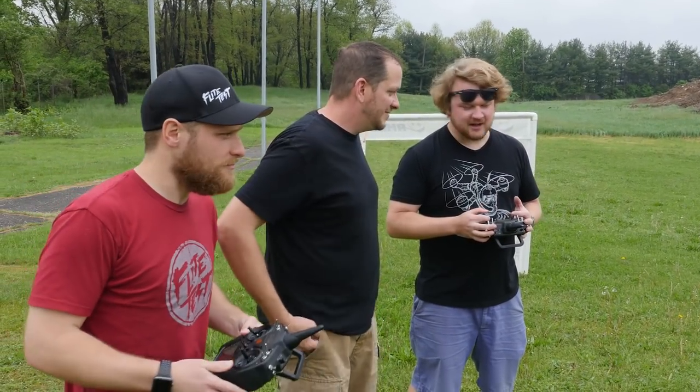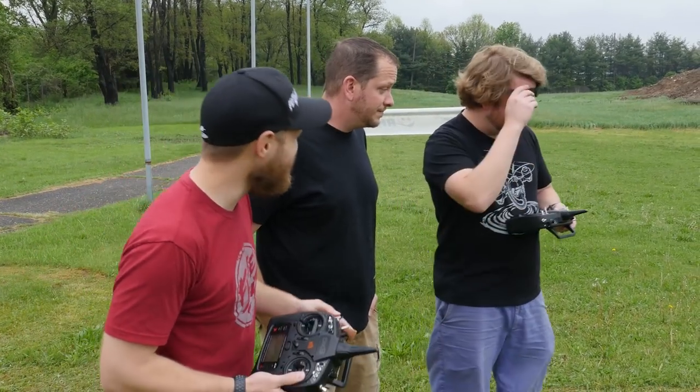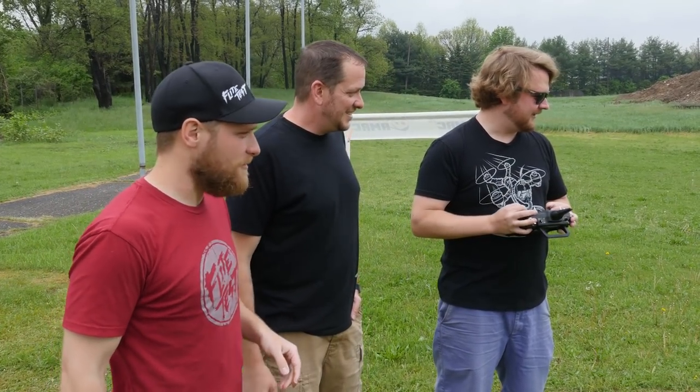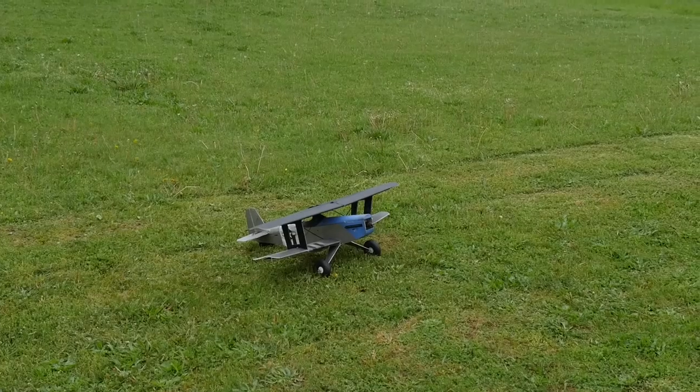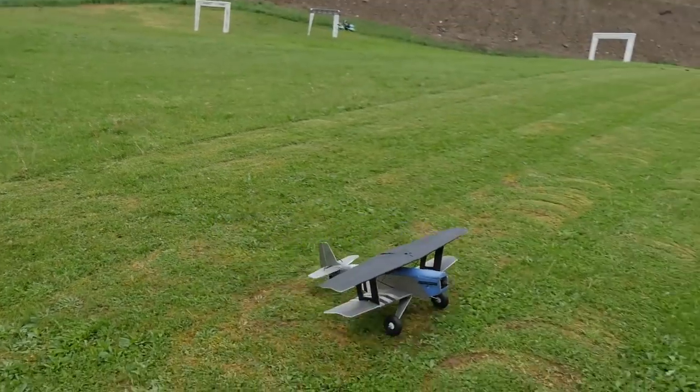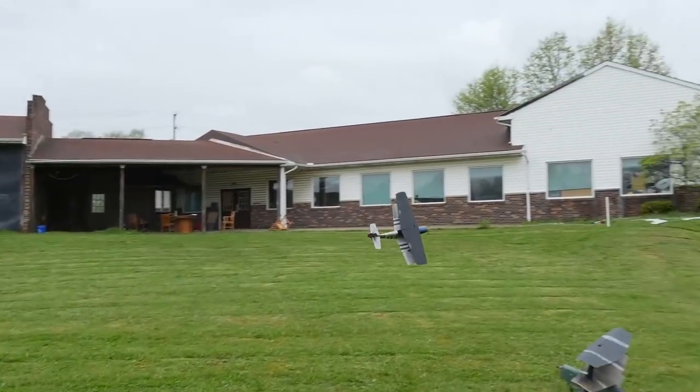I'm actually kind of emotionally attached to it, so I hope it goes well. It's probably the coolest plane I've ever made. Hey, good luck, buddy. I have a feeling she's going to be underpowered, but I feel like she's going to fly like a dreamboat. Here we go — take one.